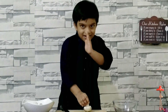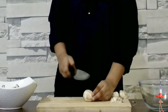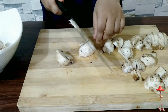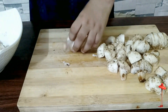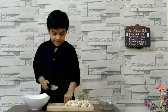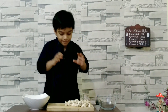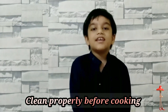Now let's cut. It is done. Now let's wash. Mushroom cleaning is very important. Before eating, clean it.